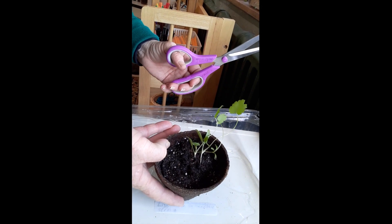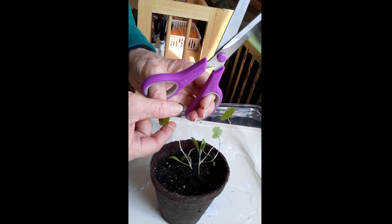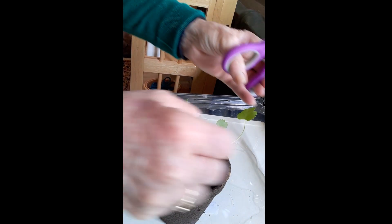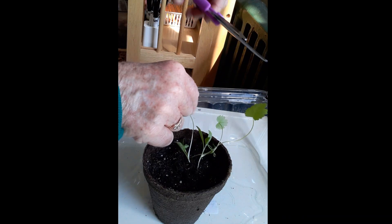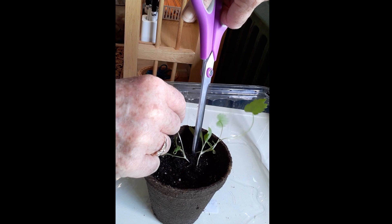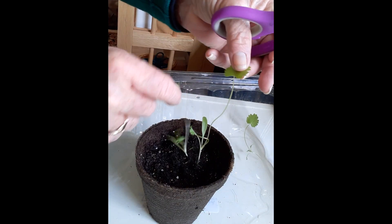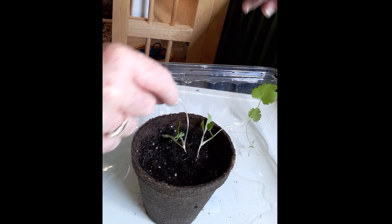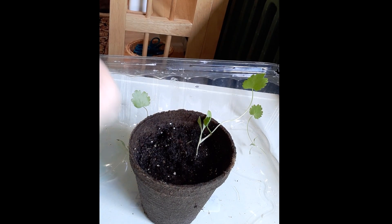Now these are the parsnips. We have two parsnips that are too close together, so we're gonna have to choose which one to leave and which one to remove. Actually there's three — there's one little one over here and that's the smallest one, so that one gets thinned. Then let's see which one's bigger of these two. I think this one's bigger, so we're going to do that. And that's the parsnip done.